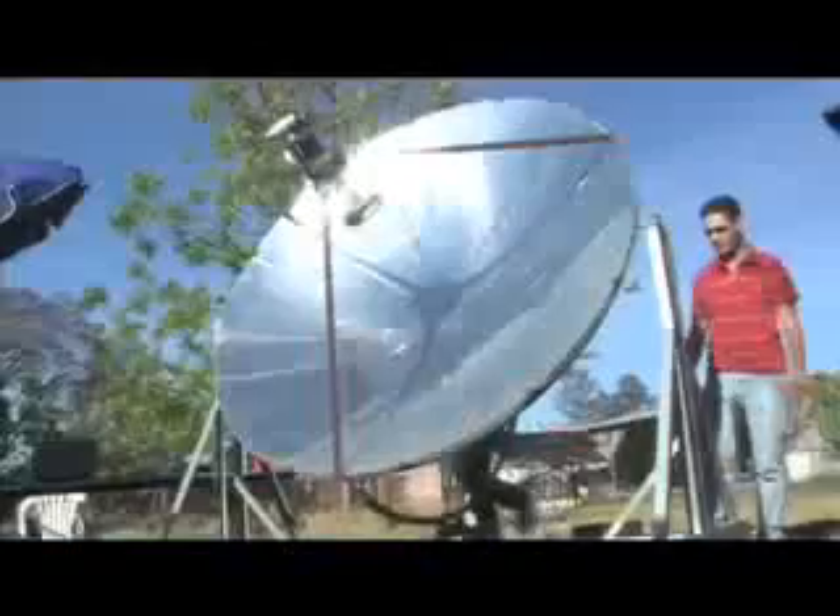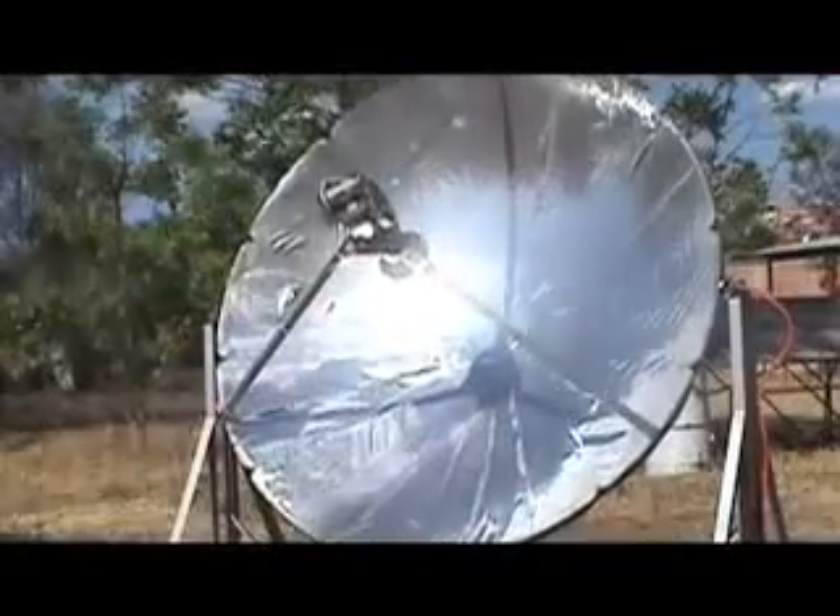A Stirling engine is coupled to the parabolic dish focal point. The concentrated sunlight generates incredible heat, used by the Stirling engine to produce mechanical power on a rotating shaft. A DC generator is fixed to the engine rotating shaft to convert mechanical power into electrical power. A sun-aligned sensing module is implemented in order to track the sun.